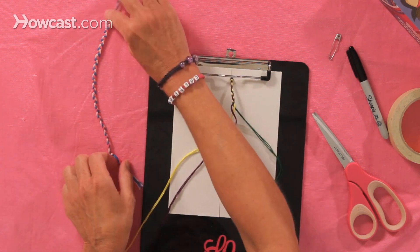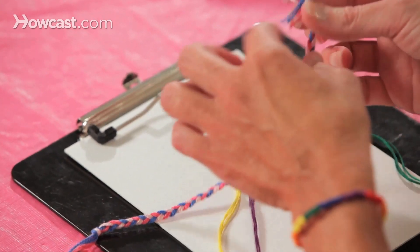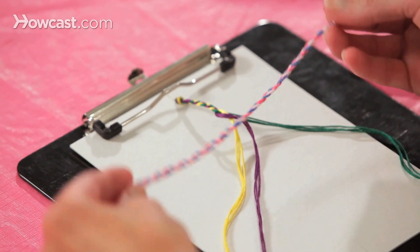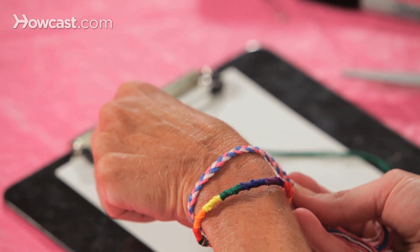So here's a sample of our finished braid. You'll put a knot at the end, same way we started at the beginning. And that's how you braid a friendship bracelet.